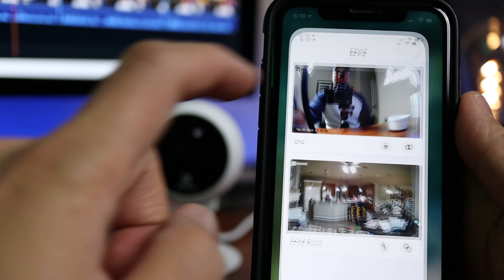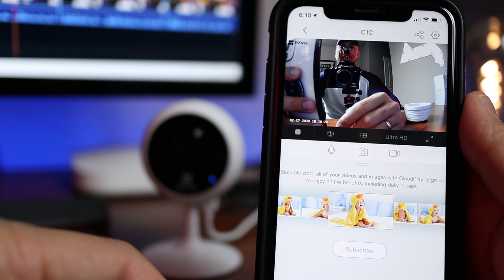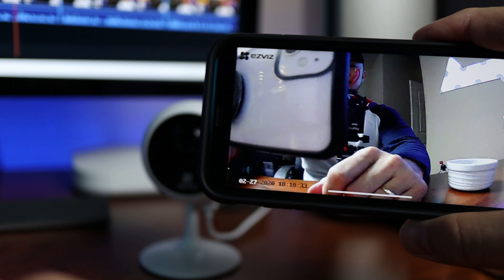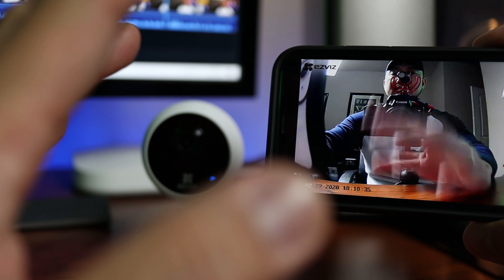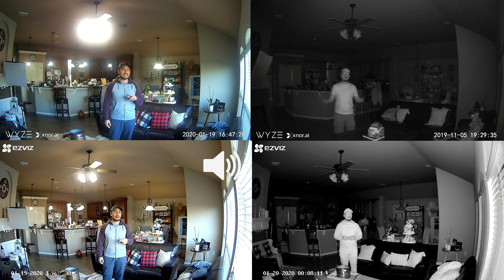I ruffled some feathers when I said that the C1C is better than the Wyze Cam — in terms of video quality and responsiveness, the camera loads up pretty fast in live view and there is barely any latency. And still this camera is only $24.95 at Amazon, so it is a definite contender. But I also still like my Wyze Cam. I will link my review video below where you can also see the comparison footage.